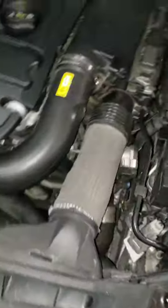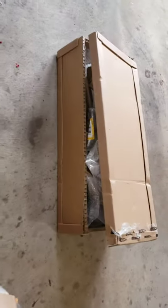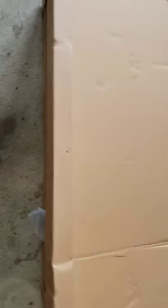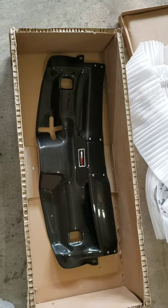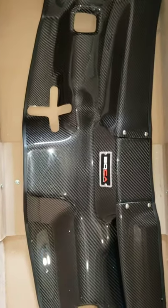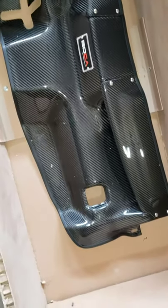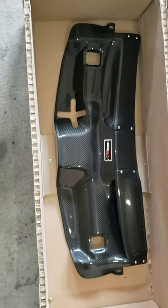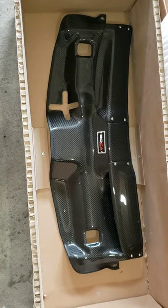This is what I'm replacing — this unit right here, from here to here, that's going to be gone, and this connector — it's all going to be carbon fiber. There's the box, there's the logo. There she is — all carbon fiber. To me it's a work of art. I absolutely love it. It cost me over a thousand bucks for this thing.